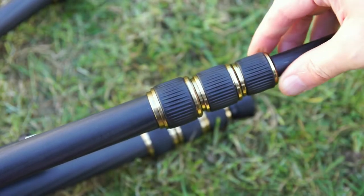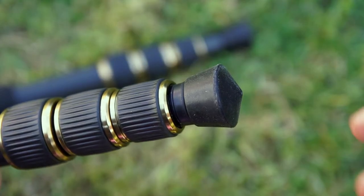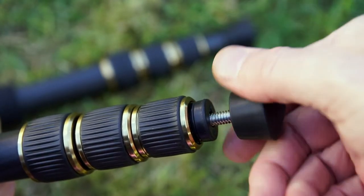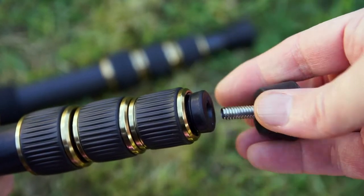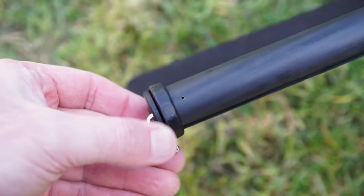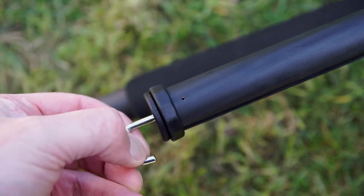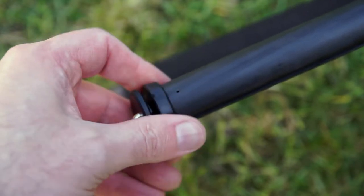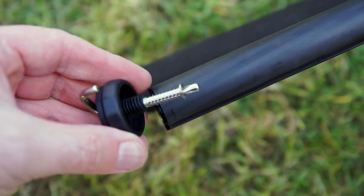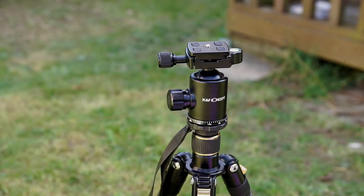This is classed as a travel tripod because you can reverse the legs up on itself. It uses a twist lock mechanism. The rubber feet have pointed ends, and you can unscrew them to level out on uneven surfaces or replace them if you can get spares. On the bottom of the center column there's a spring-loaded hook — you'll need to unscrew that to use the short column or convert to a monopod. There's a washer on the screw thread, so pull down with slight pressure to make removal easier.